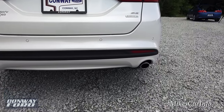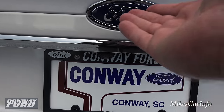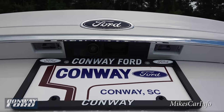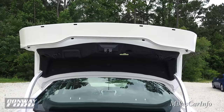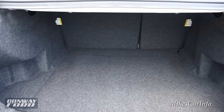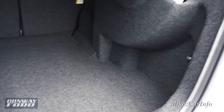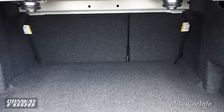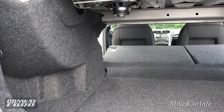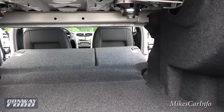You have a chrome-tip tailpipe. Opening up the trunk — you can use the key or push the little button just under the Ford emblem, and it lifts up partway; you lift it the rest of the way yourself. There's plenty of room in the trunk, and the seats are a 60/40 split system so you can fold one or both down to improve cargo space, giving you a combination of cargo and passenger space depending on what you need.